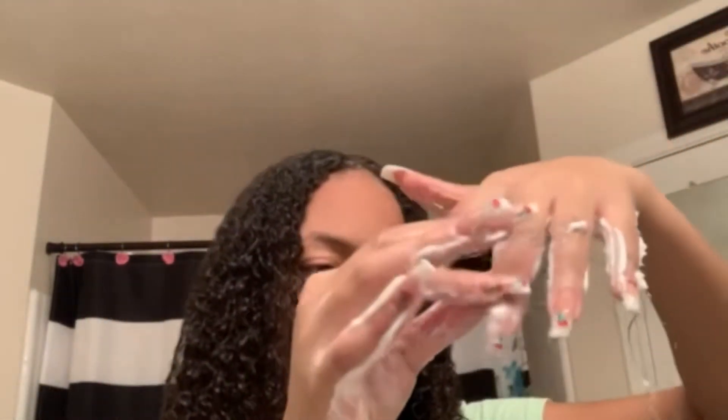The second product I'm using today is the Malone Moisture Curl Smoothie — I love it, it's absolutely amazing. I don't need much of this. I'm going to get the back because the back doesn't always get enough product. I always add the most to the back even though it will probably still be the driest part of my hair no matter how much product or water I add.